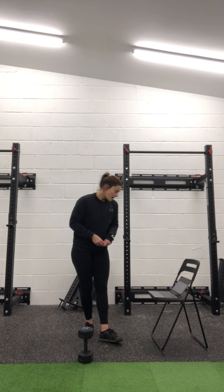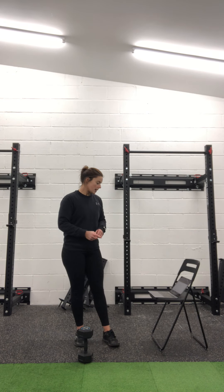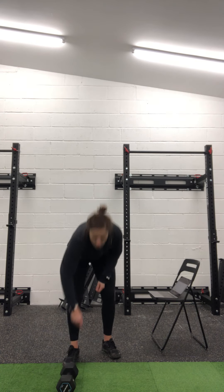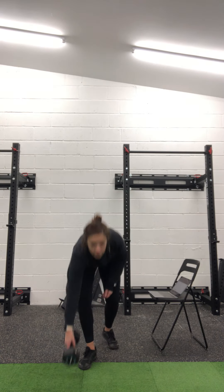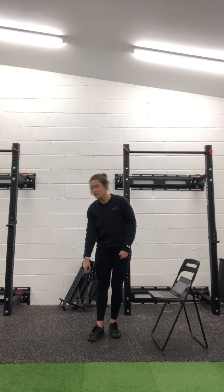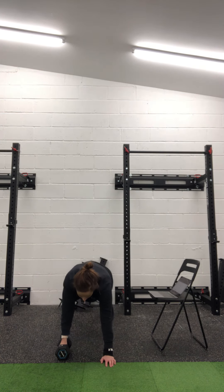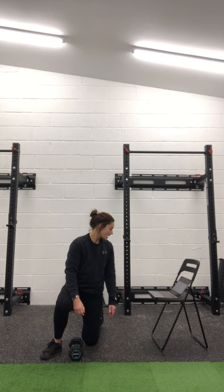Then we're going to hit three rounds of one minute plank rows, one minute band pull-aparts, and one minute max Turkish sit-ups. Your first one: plank rows for a minute — I want you to do 30 seconds one arm, 30 seconds the other. A plank row is just a renegade row but without push-ups. In that plank position, hips nice and in line, row up into your ribs for 30 seconds, then change arms for the second 30 seconds.